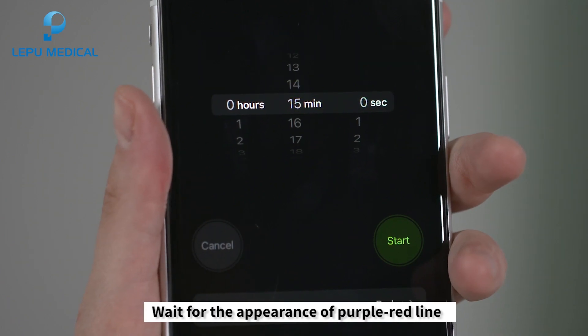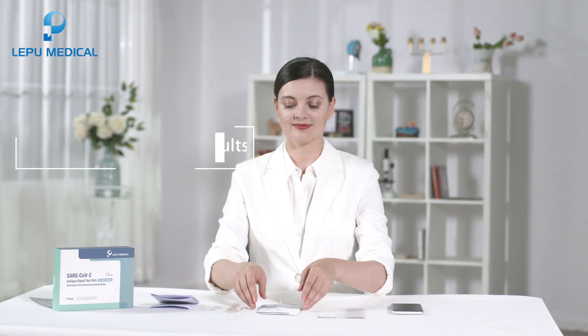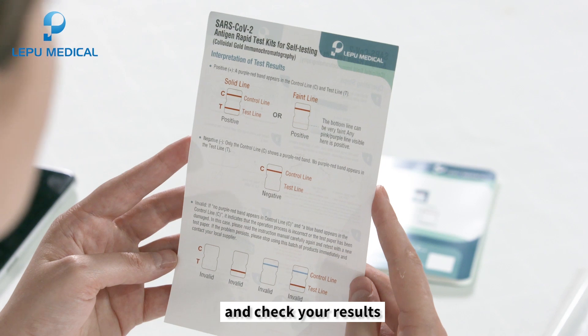Wait for the appearance of a purple-red line. Test results should be read within 15 to 20 minutes. Check your results by reading the interpretation of the test results on the operation test card.